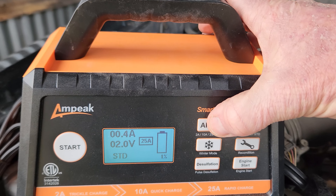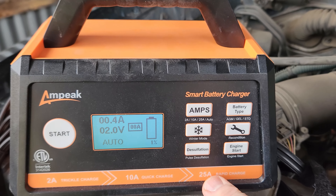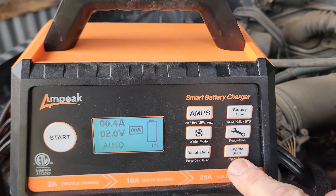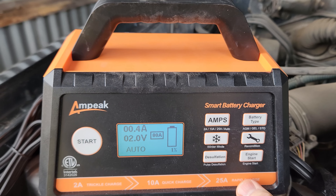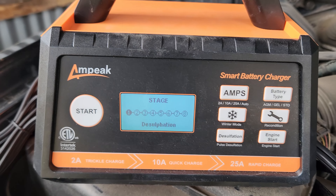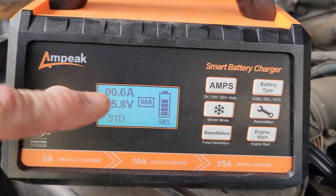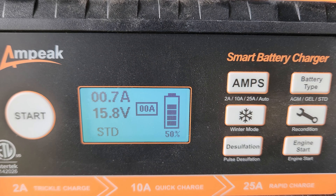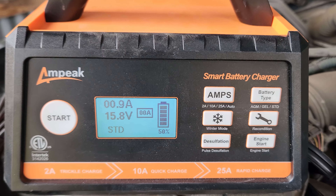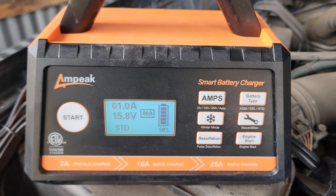I'm going to switch over to STD standard lead acid. I'm on 10 amp but I'll switch over to auto because this battery was charged not too long ago. If you do need winter mode on, that is for wintertime trickle charging. There's also reconditioning, pulse desulfation, and engine start if you need to use those features. Everything looks good — we're on auto, we're on STD battery. Let's go ahead and hit start.